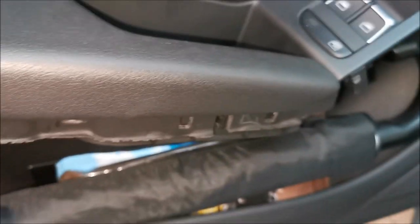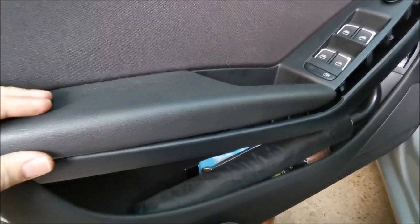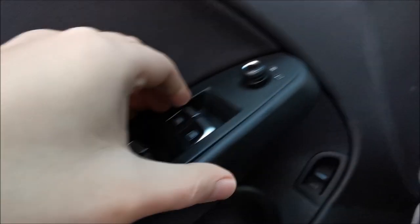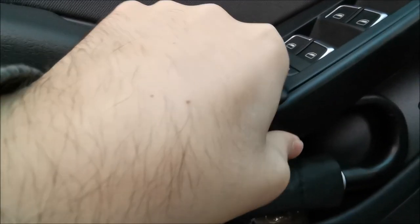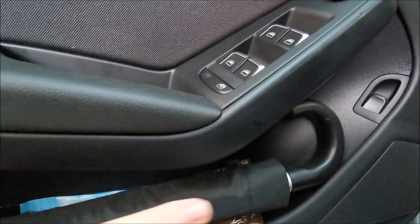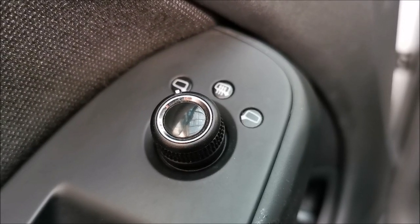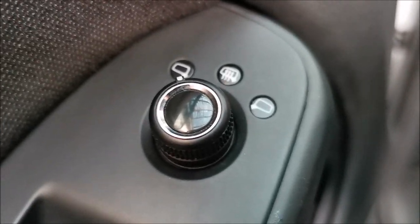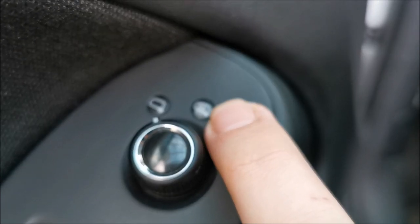Now push the trim panel back in place all around and we should be done. The stubborn clip goes in first, then make sure you also get the button clips in, because many times they don't go in and then you have a problem. Once the button clips are in, you can clip in the top part too. There's always a problem in this area - I take this apart ten times and ten times I have problems here - but I just insist and it goes in.